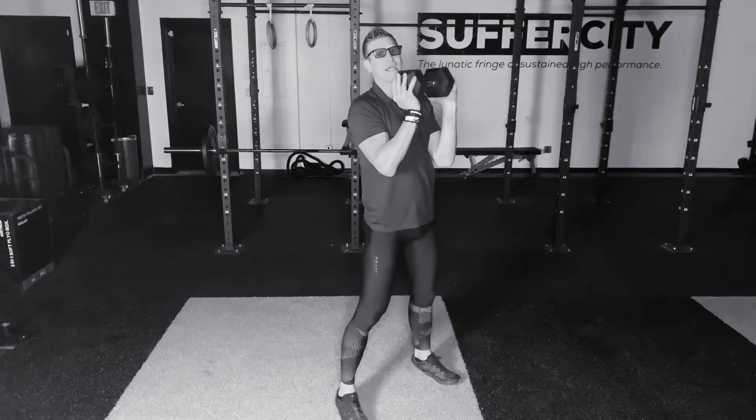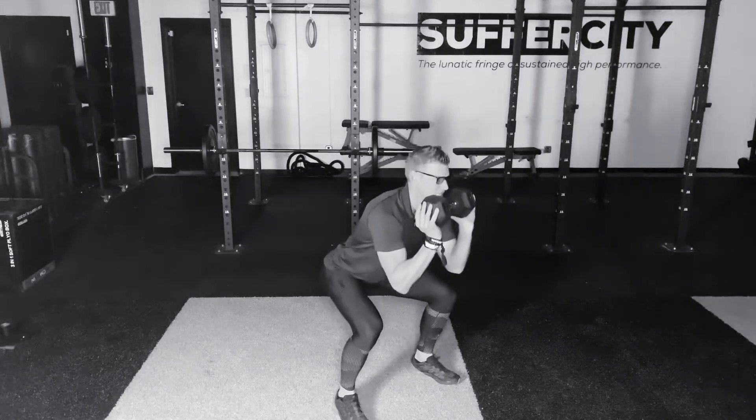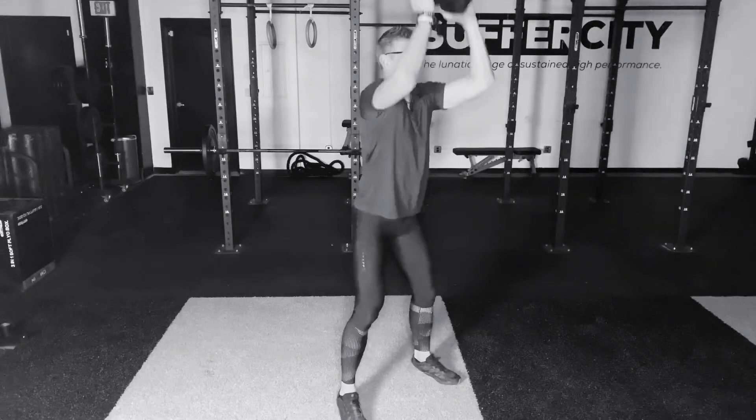As we begin the descent on our squat to begin our thruster, the hips set back, bend deep into the knees, driving up to the top, getting the elbows above the ears, locking those puppies out at the top. All the way down, all the way up.